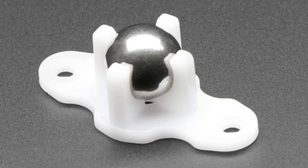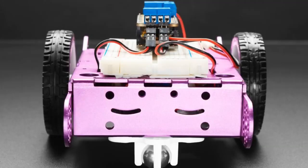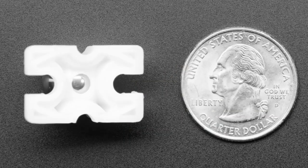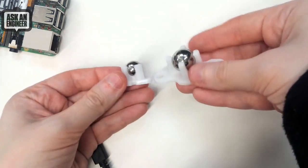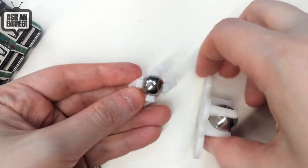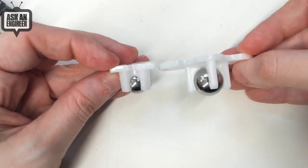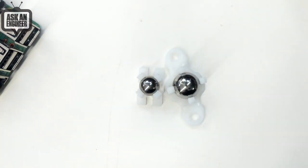We have two ball bearing caster wheels, typically used as a third caster wheel for robots. One is 20 millimeters tall and fits perfectly with our purple robot. We also have a shorter one at 16 millimeters tall. Both are great bearing wheels — one's just a little smaller than the other, so pick depending on your robot's size. The smaller one is also about four or five millimeters shorter. They're about the same price and work similarly. Just bolt them on — they don't come with hardware, but any M3 or 4-40 screws will work.